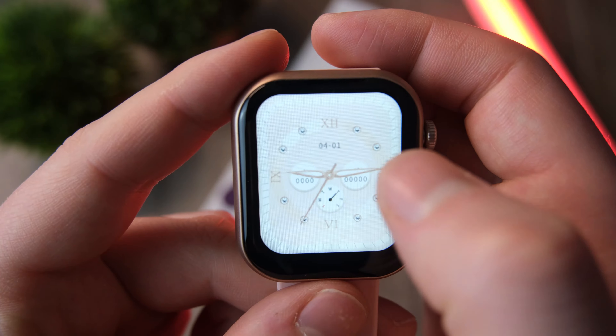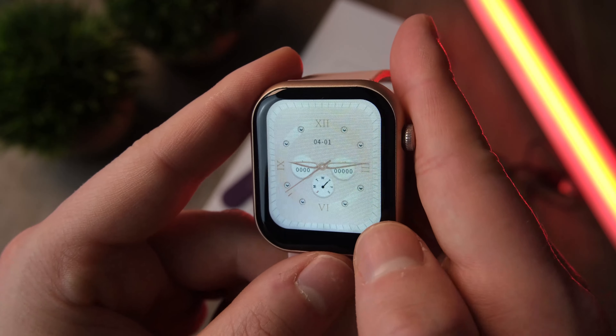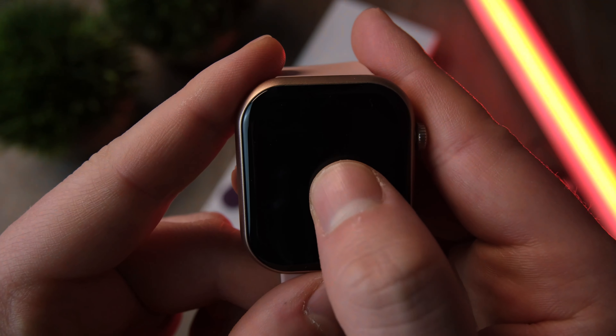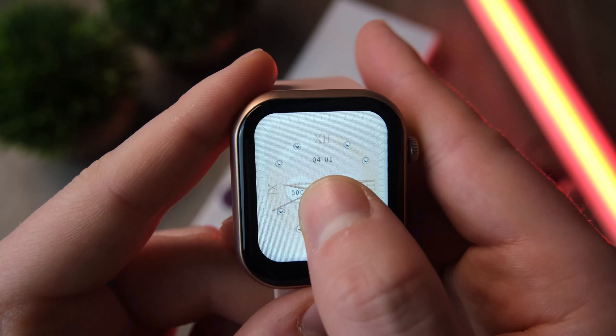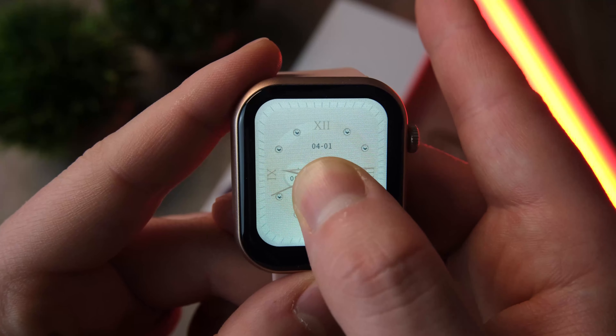All in all, not too shabby for a device going for just over 30 pounds in the UK. Originally it was 60 pounds, which even at that price wasn't a bad deal. If I were to price this watch myself, I'd put it somewhere around 45 pounds — at that price it would definitely still be worth it.